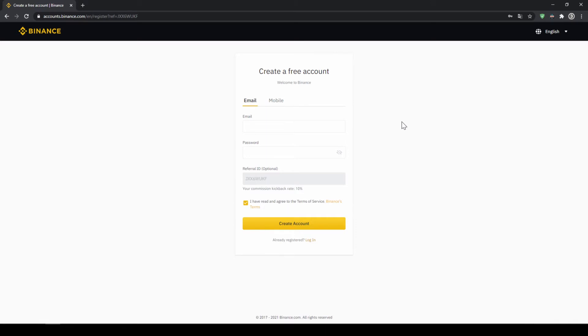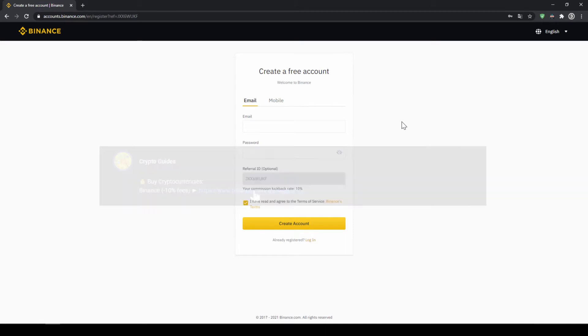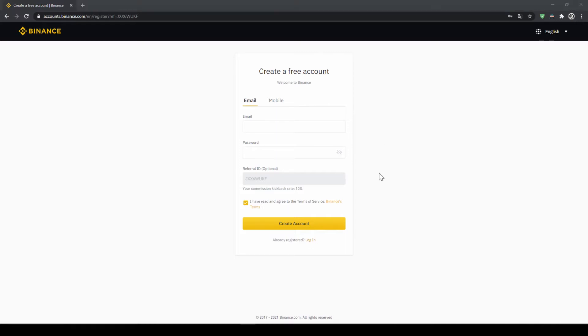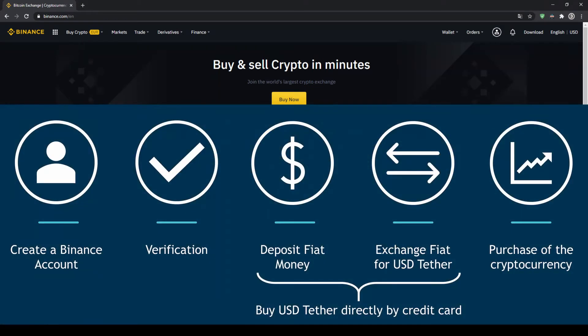The fees are very low at 0.1% and if you use the link from the video description you will get another 10% discount on all trading fees, so you will end up with only 0.09% fees. To create an account simply enter your details here and then you are ready to go. Once you have created an account and logged in for the first time the page will look like this.